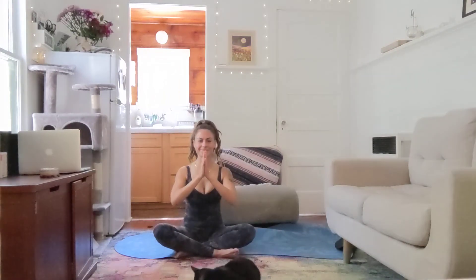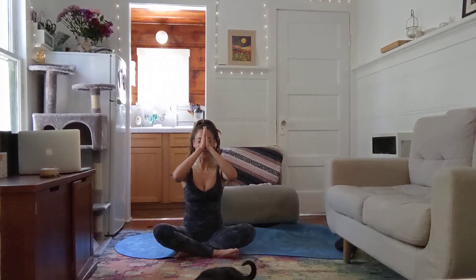Thank you for joining me today — day one of our yoga challenge. I love you all. Namaste.